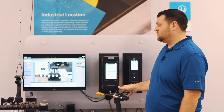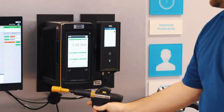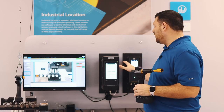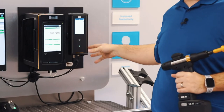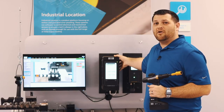It's made up of three components: the Power Focus 6000, the base station, and the tool and tag. You can see here that there are two cables coming out of this base station — one for power and one for communication — both being received and sent from the Power Focus 6000.